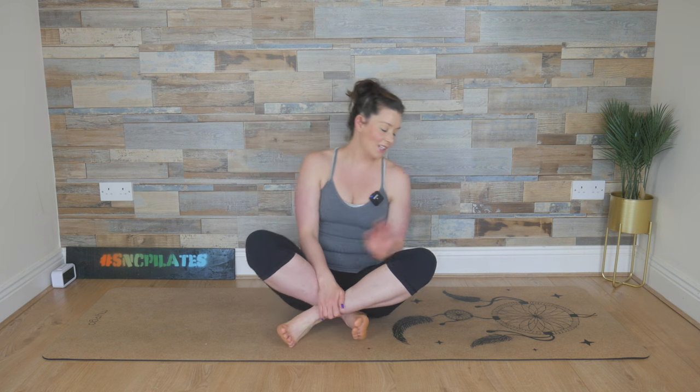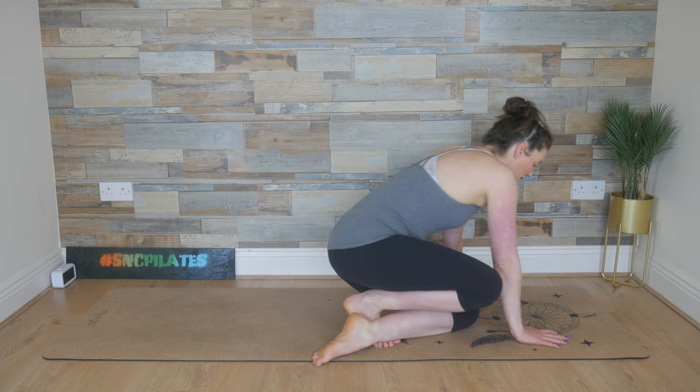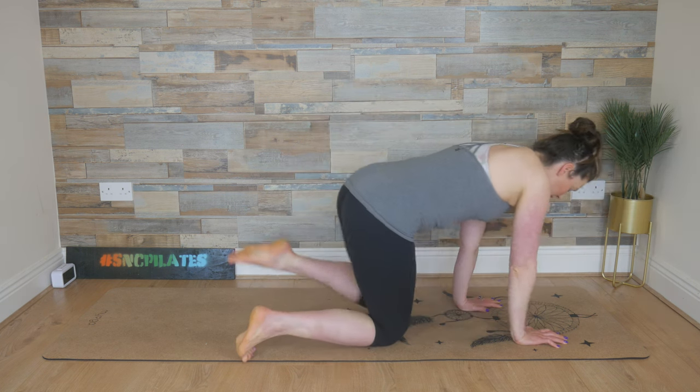Hey everyone, welcome to Studio SMC. Let's get started today on our hands and our knees. So make your way into an all fours position.